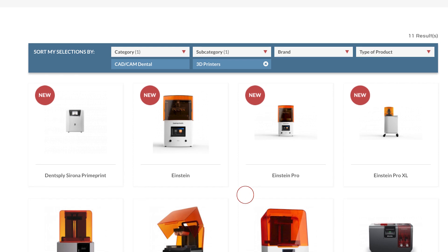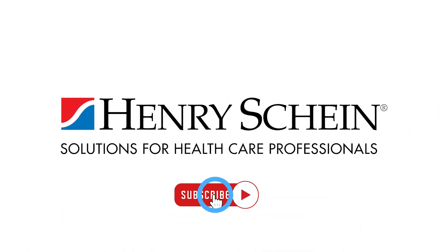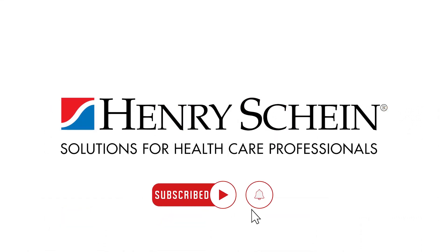At Henry Schein Dental, we're here to help you manage all aspects of your equipment selection at every step of the way. Visit our website for more information on 3D printers, and be sure to click the subscribe button as well as the bell icon to be notified for all future videos.